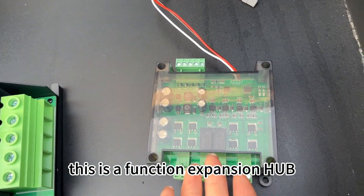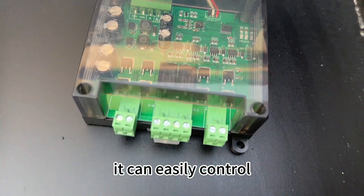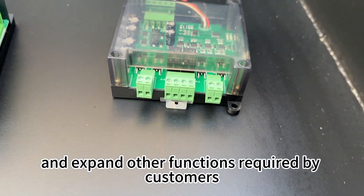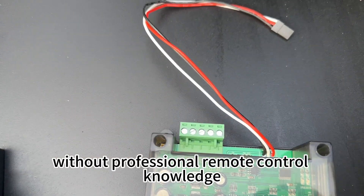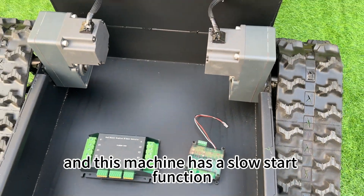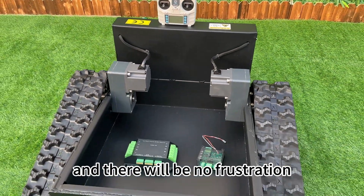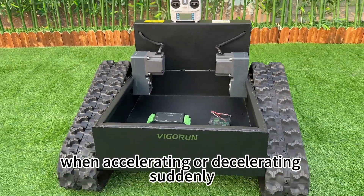This is the function expansion hub, which can control an additional four channels. It can easily control and expand other functions required by customers without professional remote control knowledge. This machine also has a slow start function — the operation is smooth and there will be no jerk when accelerating or decelerating steadily.